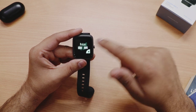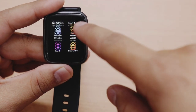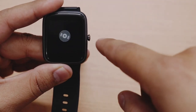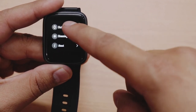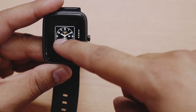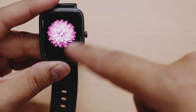Ek relaxed mode bhi milta hai jahan watch ke according long breathing exercise karne se aap calm ho sakte hain. Watch mein alarm options bhi hain jo application se set kar sakte hain. Watch se phone ka music player bhi control kar sakte hain. Settings mein five different watch faces milte hain. Ye watch faces kaafi zyada Apple Watch se inspired hain — Apple Watch mein jo images hoti hain waise hi hain.